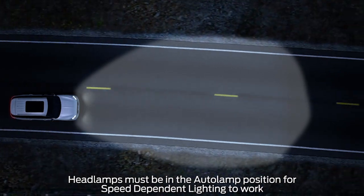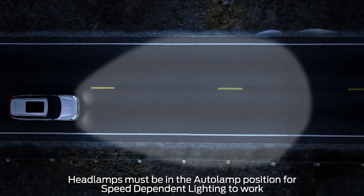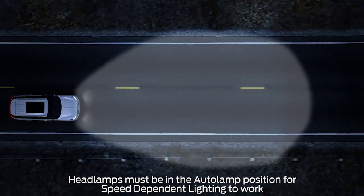Whenever your headlamps are on in auto lamp mode, the headlight beams move in the same direction as the road and lane markings, illuminating the path ahead in which you're turning.